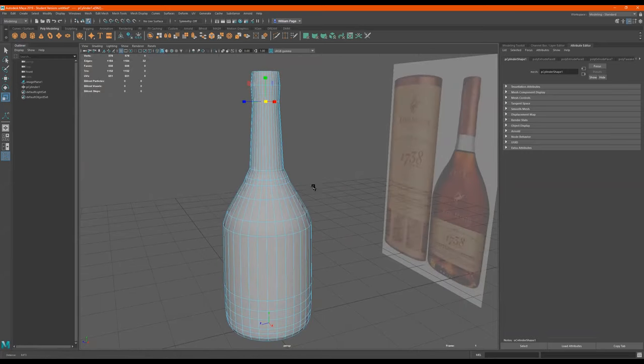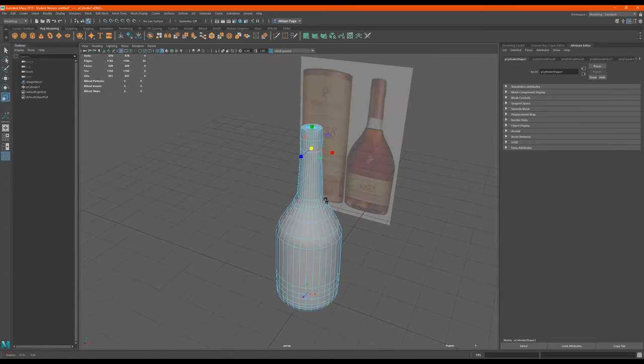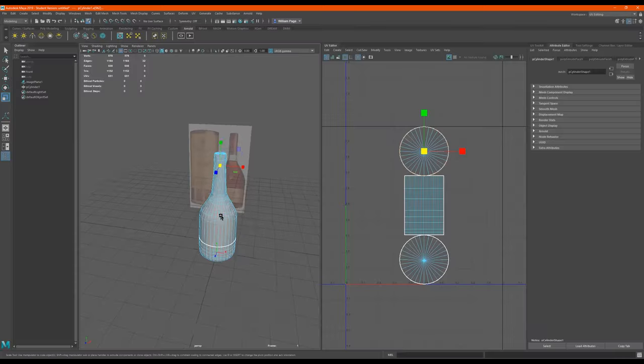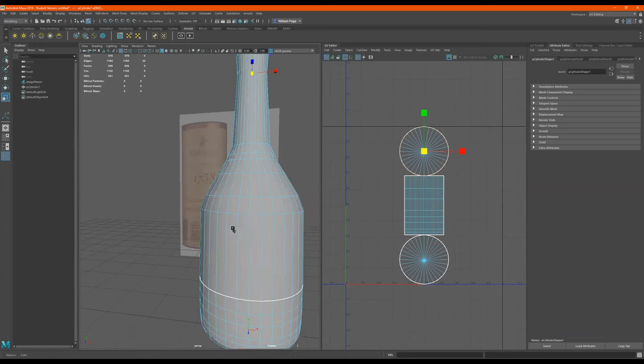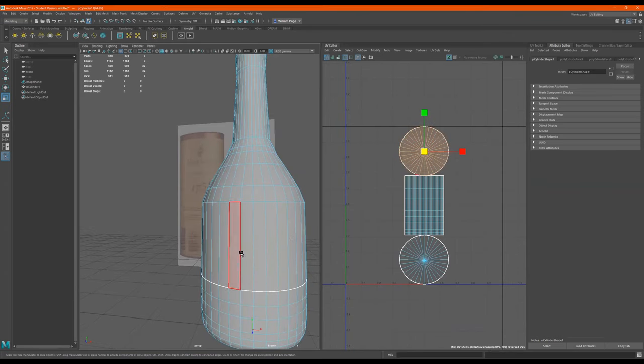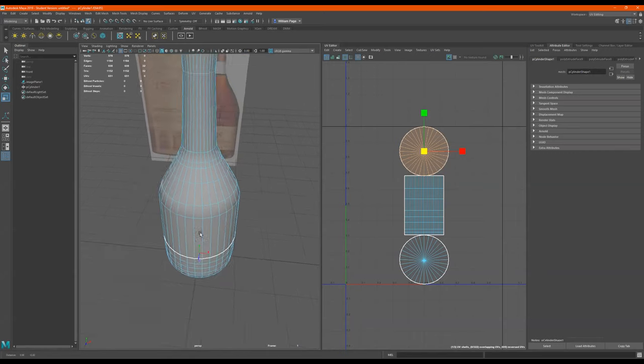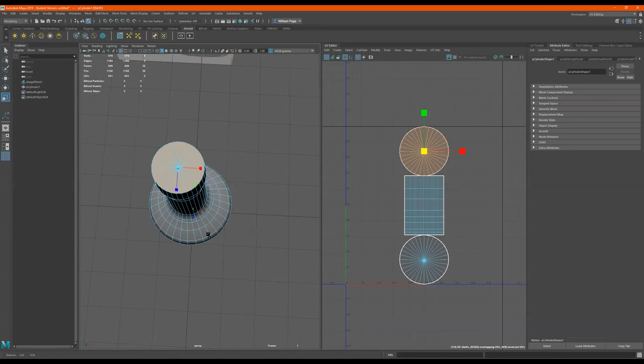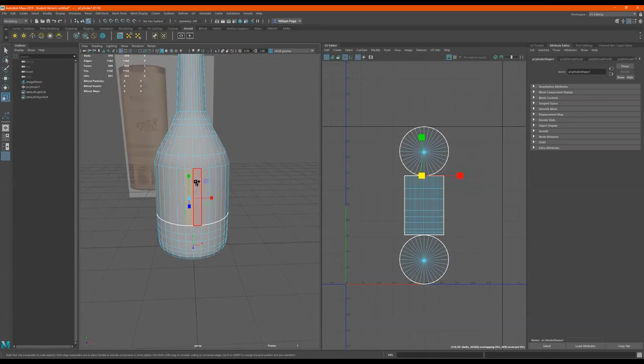We're done with this. So now we're going to put a label on it. I'm going to go over here to UV editing. What I'm going to do is choose the faces I want this label to be on. I kind of want it to be as orthographic as possible, so this will be the middle of my label. You see the grid line.